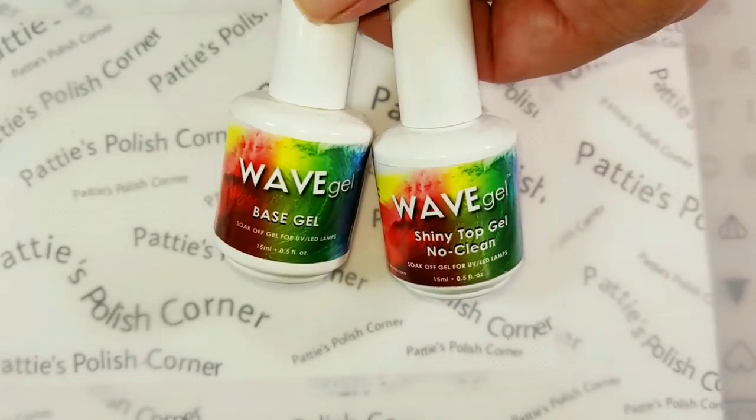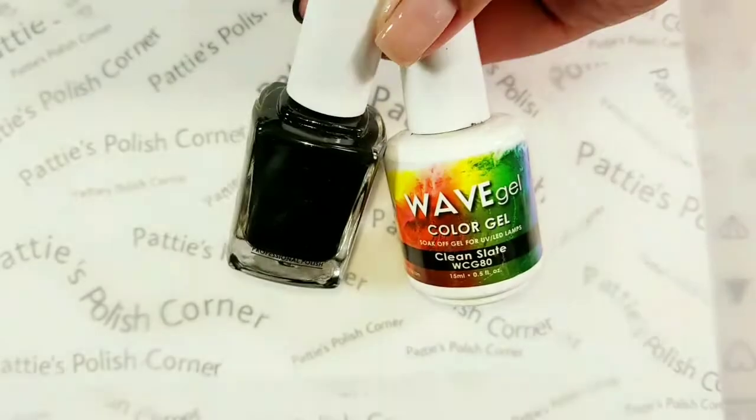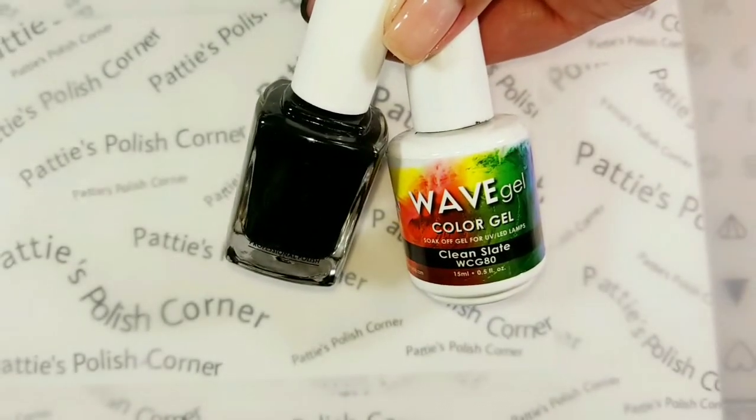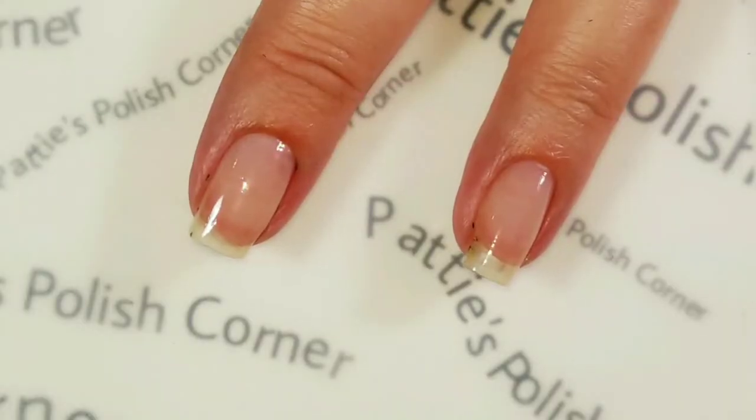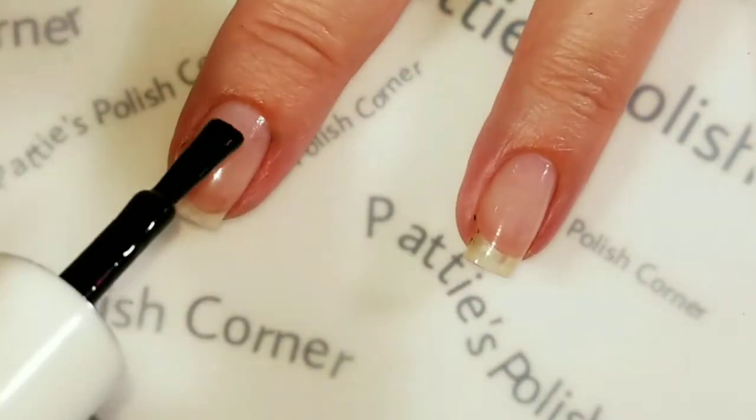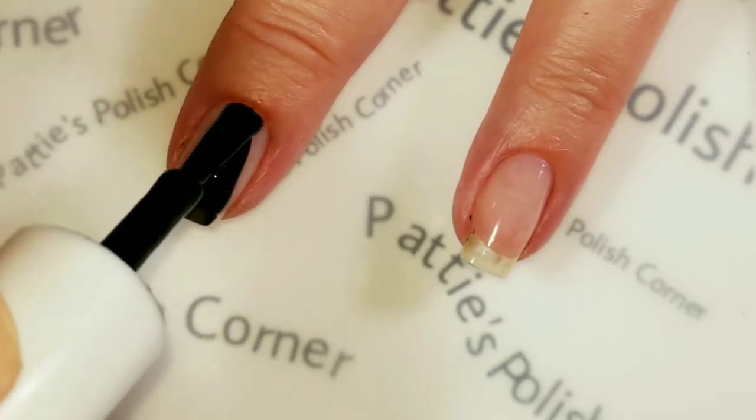I'll be using Wave Gel's Base Gel and Shiny No Clean Top Gel, Clean Slate, and Concrete Wonderland. I'm going to start out by painting all of my nails black with Clean Slate.